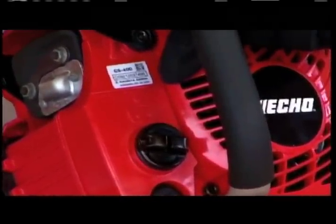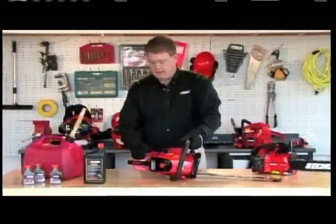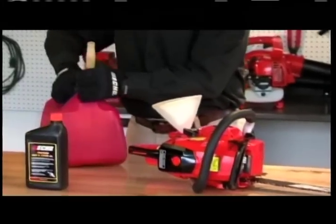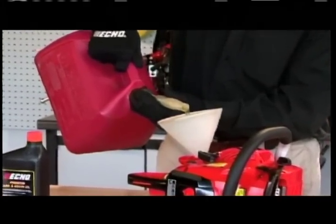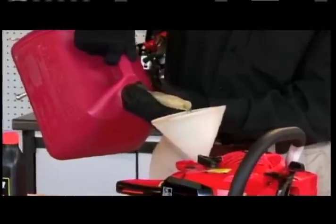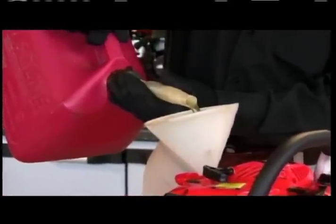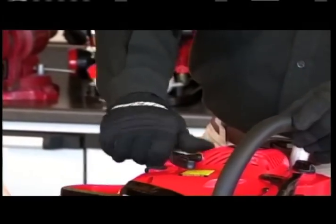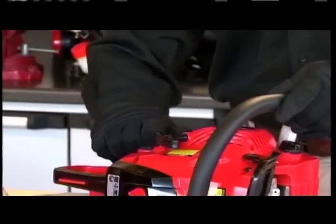Next, let's fuel up our chainsaw. First, let's put the two-stroke gas mixture in. Always remember not to overfill your gas tank — you never want to have a spill. Hand-tighten the cap, never over-tighten.